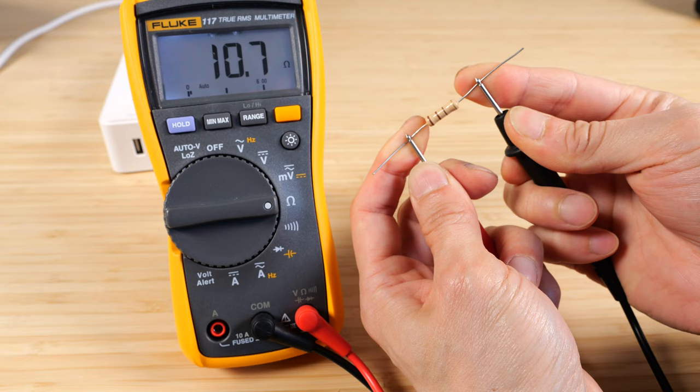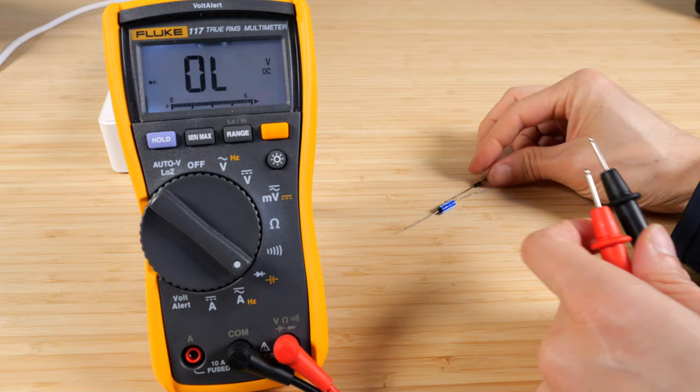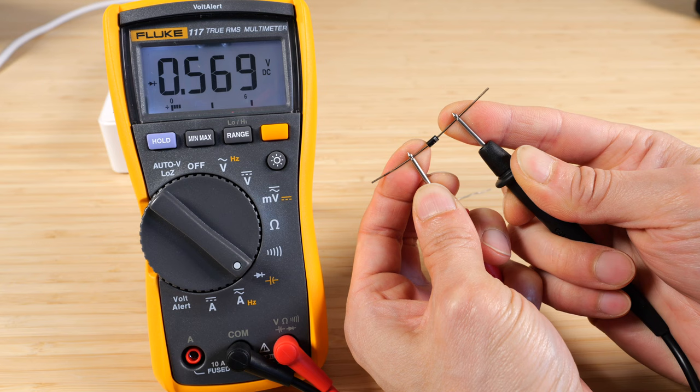Let's do the continuity. If it's electrically connected, it will beep. But if it's a very low resistance, it also beeps. Let's do the diode — you've got to make sure it's in the right direction. The marking is the negative side. The forward voltage here is 0.57 volts; it's sending a bias current through there to generate this voltage.